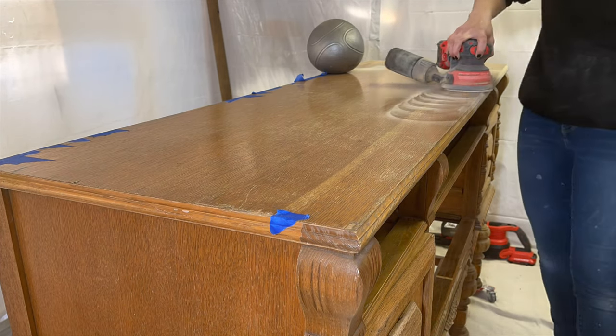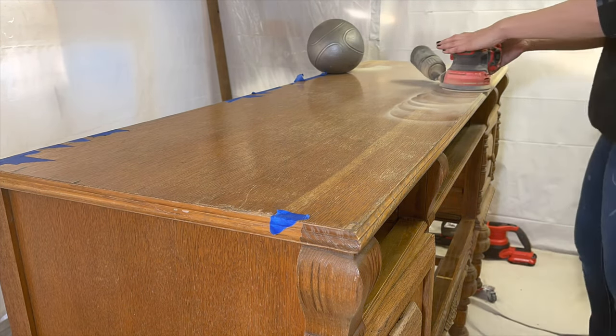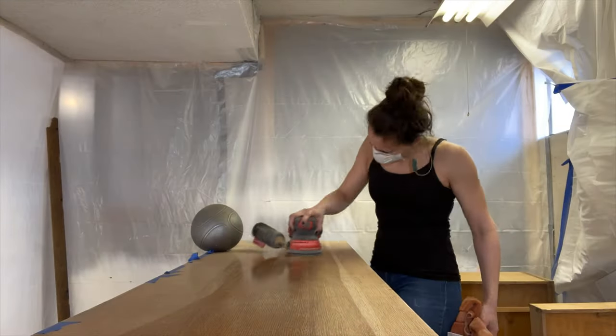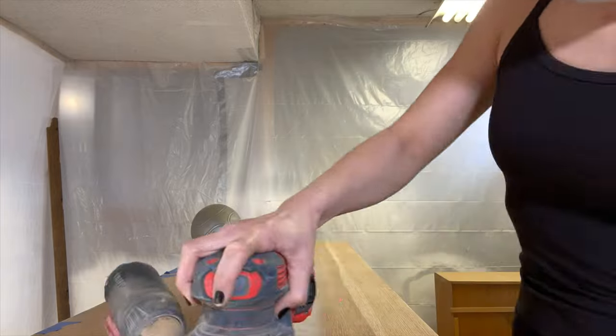Now I'm just going to start sanding the front with my orbital sander. You've got to be super careful with veneer — if you apply too much pressure or use too low of a grit, you're going to burn right through that thin layer of wood.